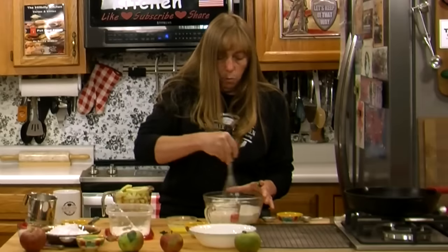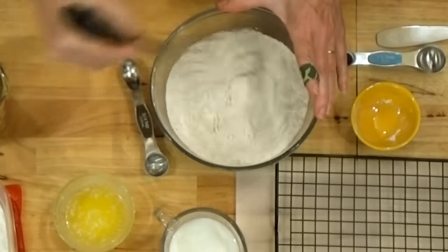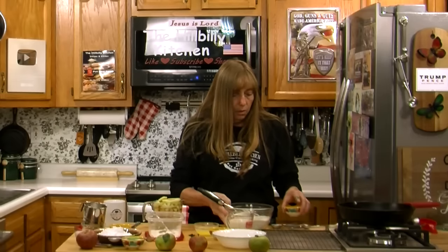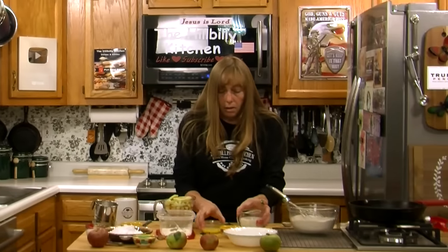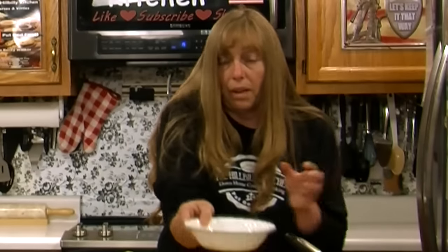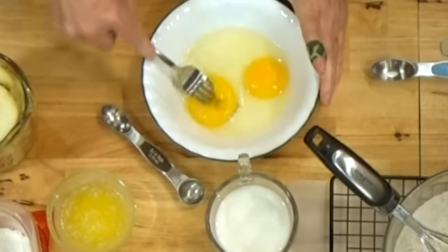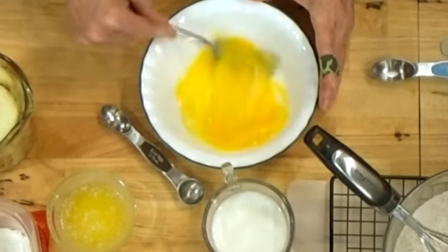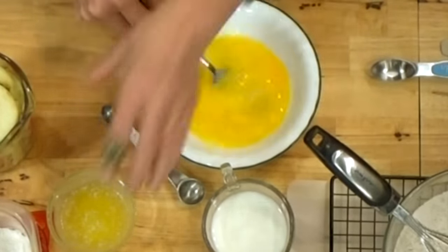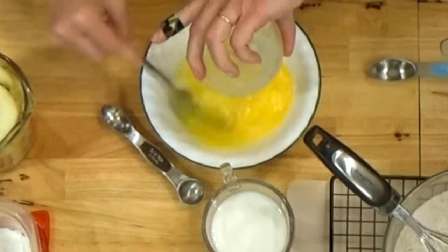Give your flour a whisk to mix the spices in and get any lumps out, then set it aside. For our wet ingredients, we have two large eggs brought to room temperature — give them a little whisk. Then go ahead and add the butter and the vanilla.